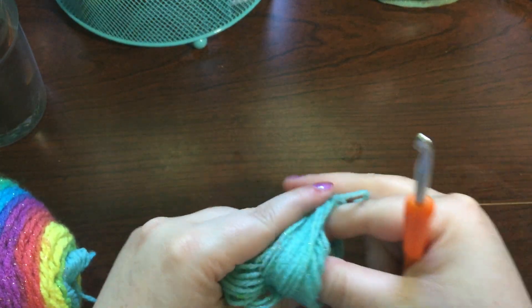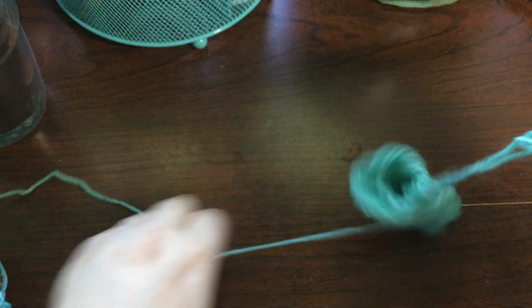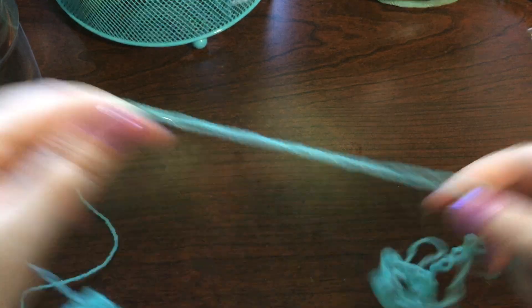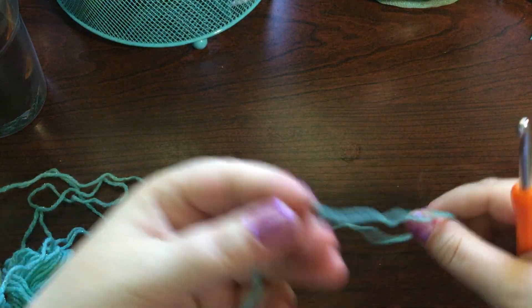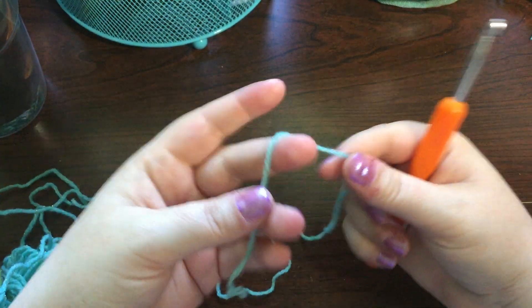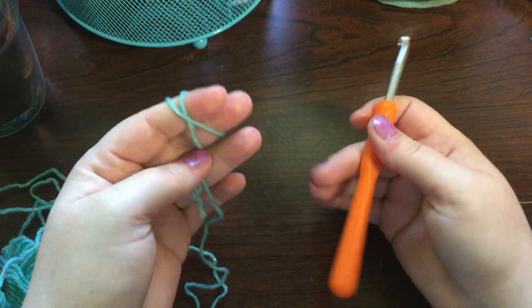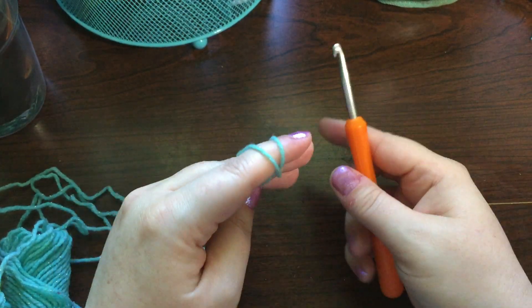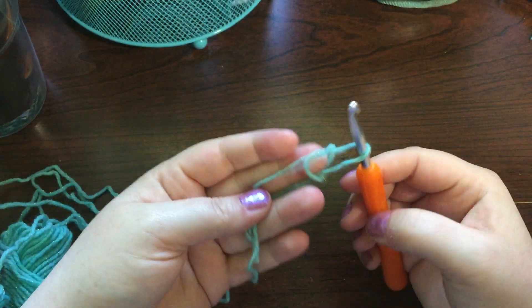I love this pattern — it's one of those patterns that just works up nicely, it's fun to do, and the result is just so pretty. So the first thing you want to do is put a slip knot on your hook.